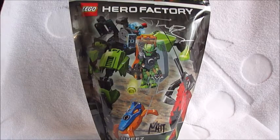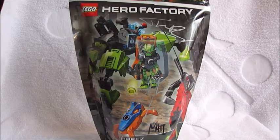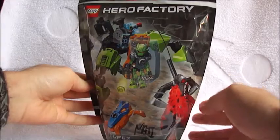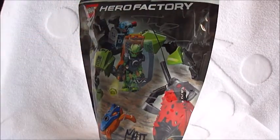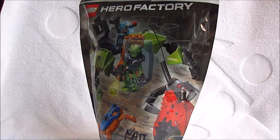Hey everybody! Reporter Chalk with Frogs here from BZPower with another set review. Today we have a Hero Factory Invasion from Below set number 44027, the Breeze Flea Machine. This one is donated by LEGO and is actually signed by some of the set designers if you can see that. So it's fantastic and a big thank you to LEGO for sending us some of these. It'll be really special to have that extra little personal touch of the signature on them.